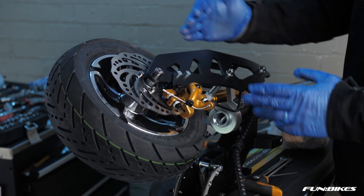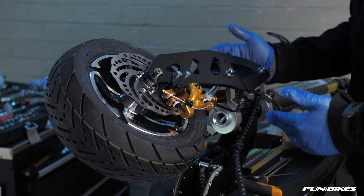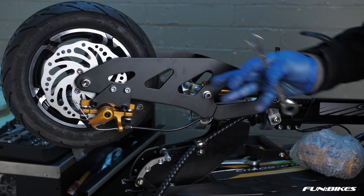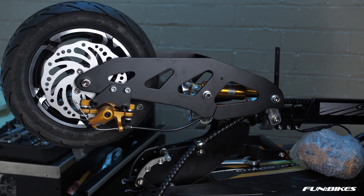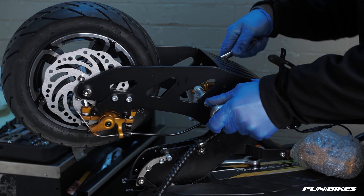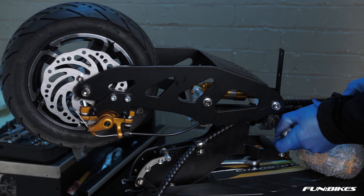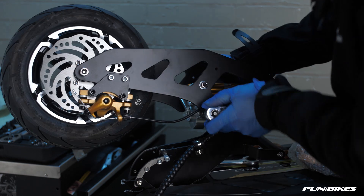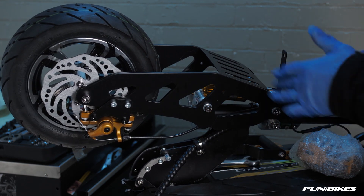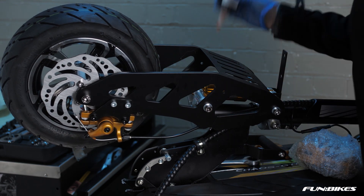We're then going to check that the front suspension mounting brackets are all tight on the vehicle. Using a 6 Allen key and a 13 spanner check that all the front suspension mounting points are tight on the vehicle. Once these are all tight and secure apply a small quantity of stud lock to the end of the threads.